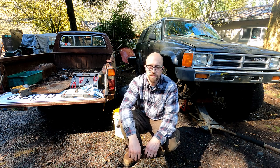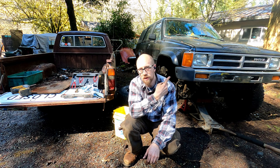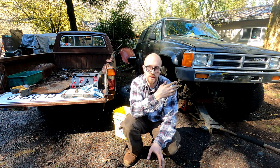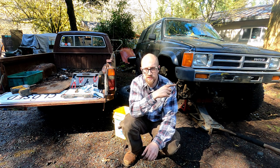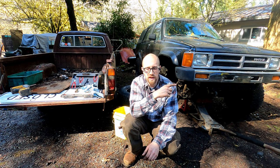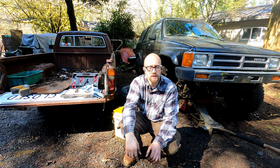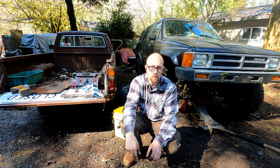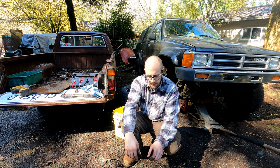Welcome back to my channel. Today we're going to be working on my 1987 Toyota 4Runner, the Bebop. The project began with stuck calipers — this thing's been parked for a little while. I started tearing down the calipers and realized the soft brake lines right behind them are cracked and old, so I ordered those up. I got new calipers and brake lines.